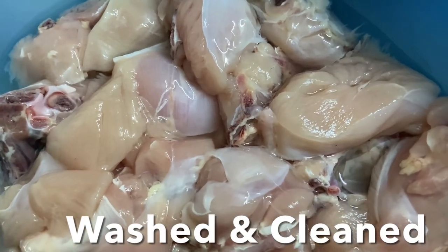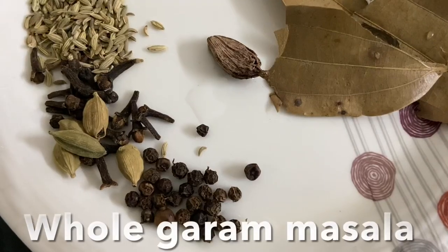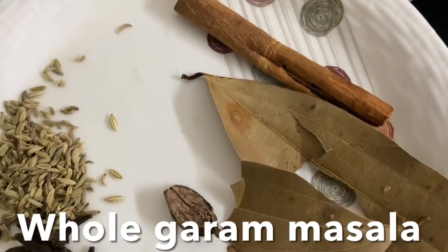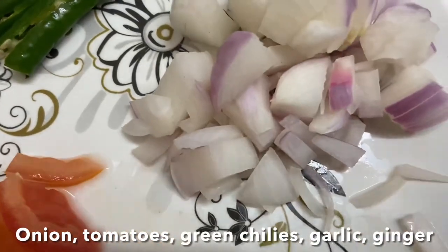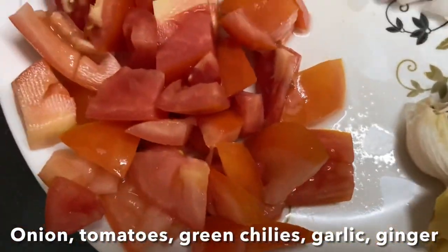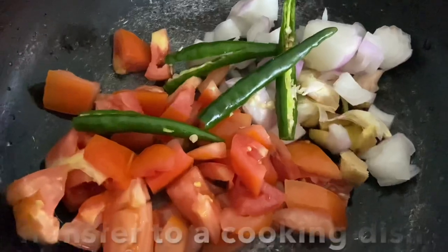Now let's cook the chicken. Wash and clean the chicken. Here I have whole garam masala: bay leaf, black and green cardamom, whole black pepper, cloves, cinnamon stick, and fennel seeds. I also have slit green chili, chopped onion, crushed ginger and garlic, and chopped tomato. Transfer this to a wider pot.